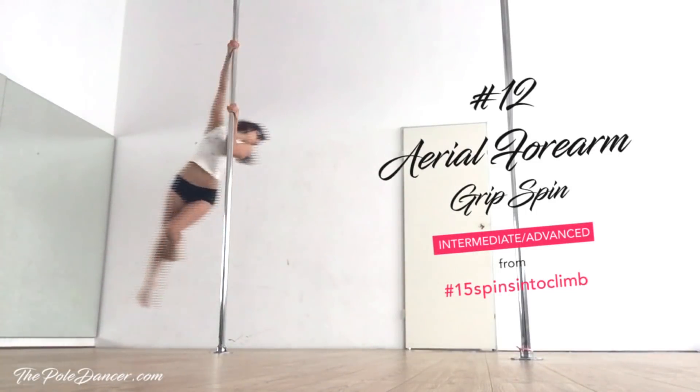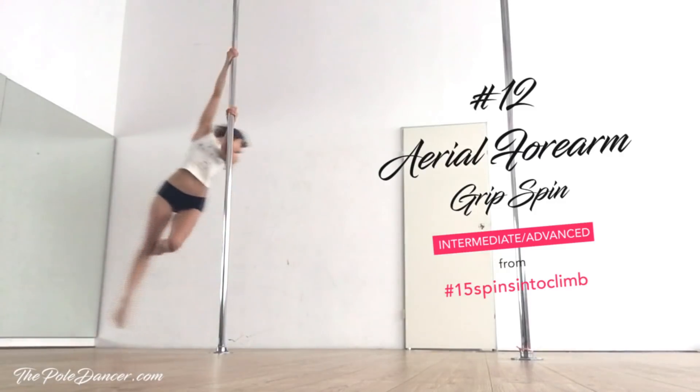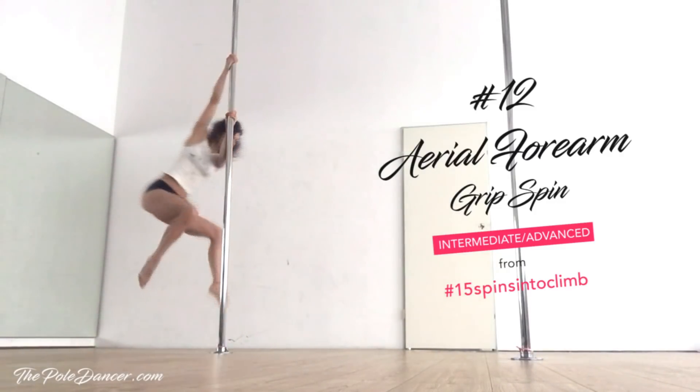This is what the Aerial forearm grip spin looks like. It's like the inside forearm spin from tutorial number 6, but in the air.